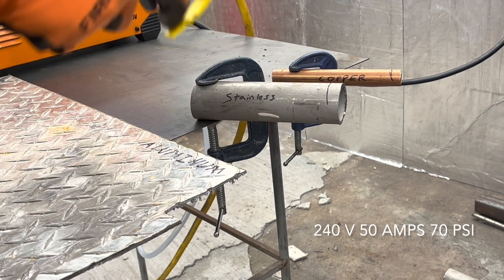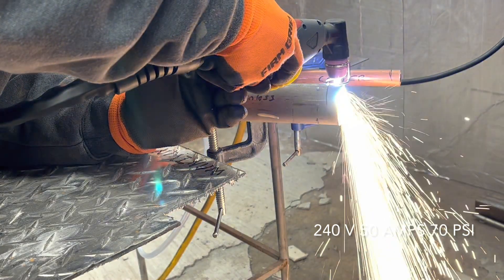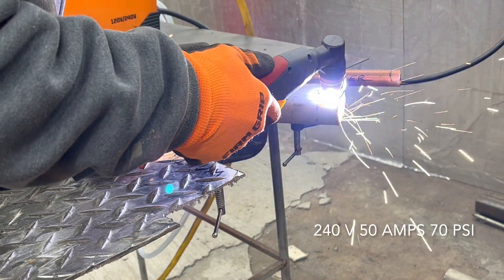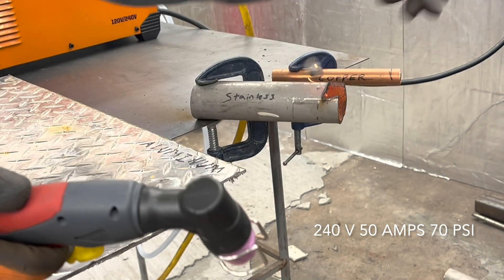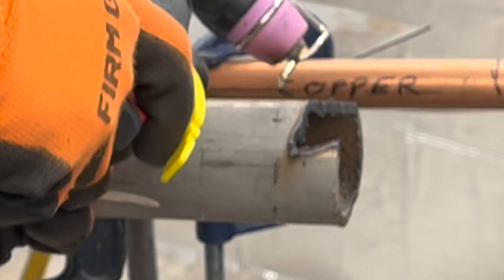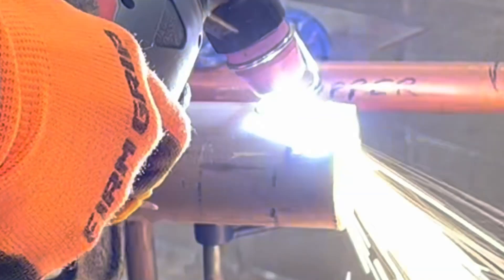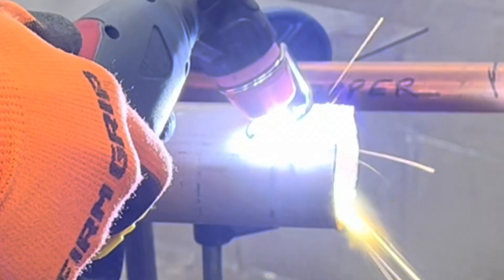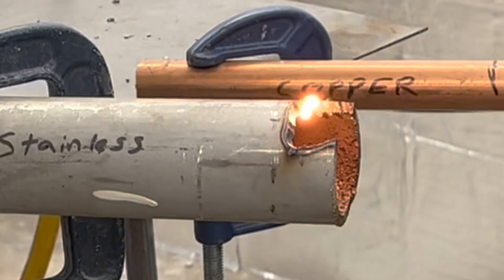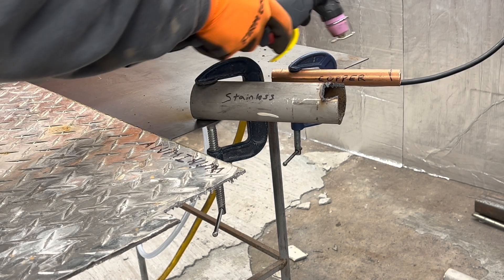Eighth-inch aluminum — no problem. Let's try the stainless steel pipe. It's a little more of a challenge. Real quick, let me see if I can cut a bevel on this — that'd be something else. Wow, that actually cut a decent bevel too. I'm surprised. I'm having a lot of fun with this thing. Alright, and now the copper.